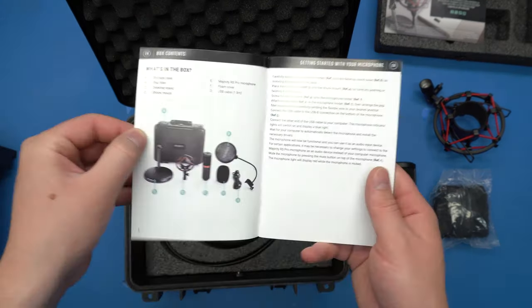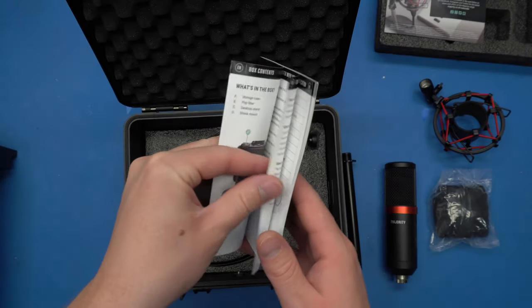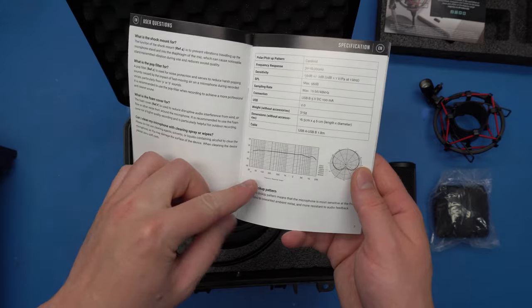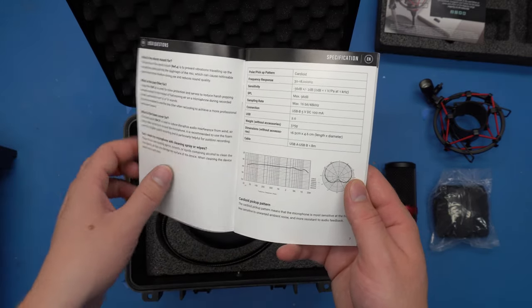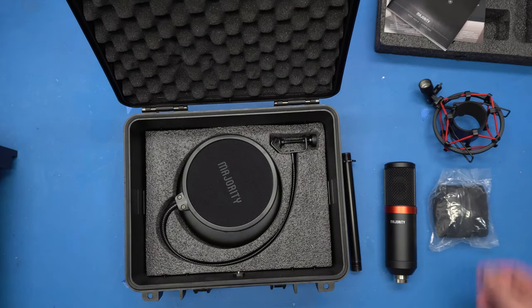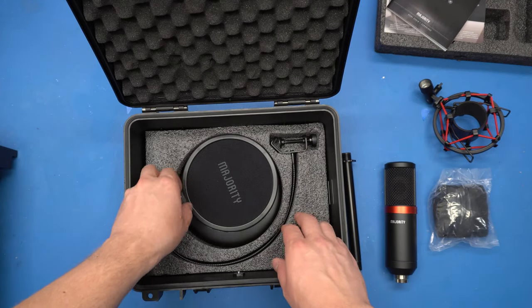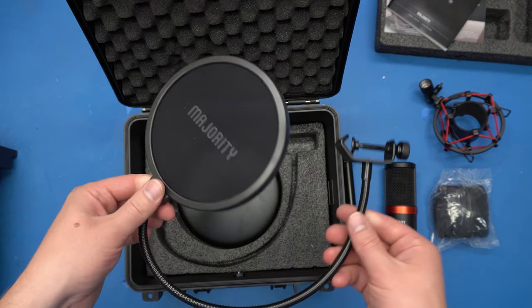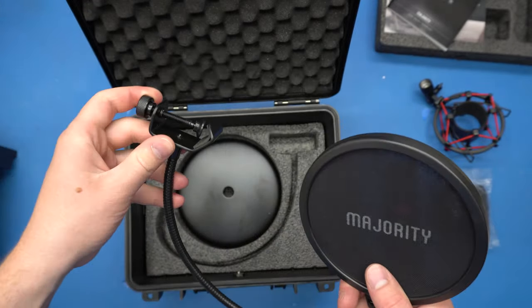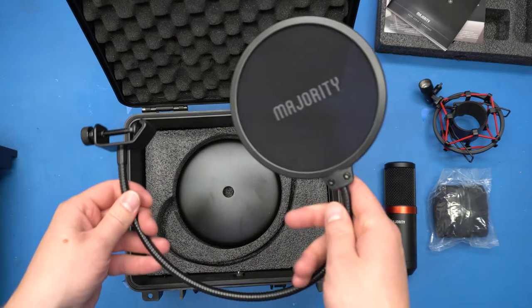The instructions are all nicely printed — actually in color. Here are the specs. You can see what they claim the frequency response to be: relatively flat. And it's a cardioid pattern, which is pretty typical for something like this. The pop filter is pretty standard — it's two layers of mesh with the Majority logo, readable on both sides. It's flexible, and it screws right onto the stand.